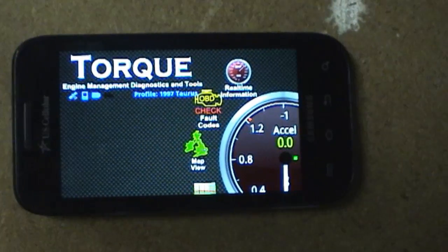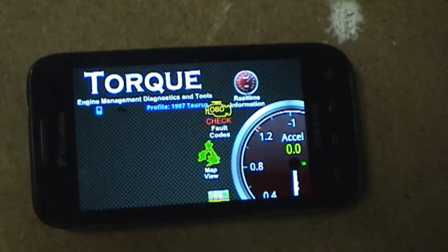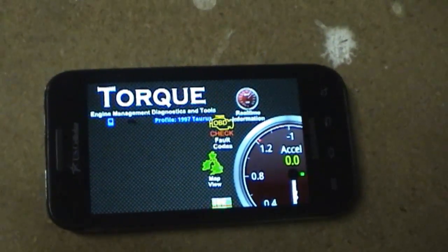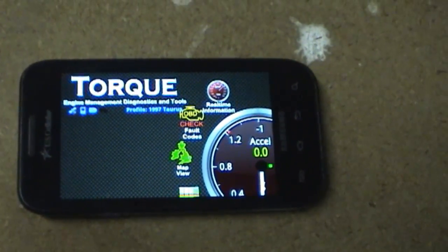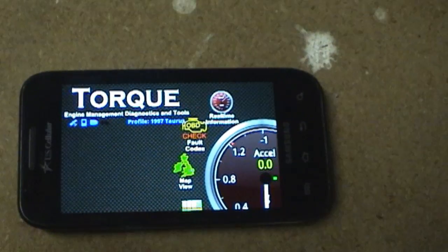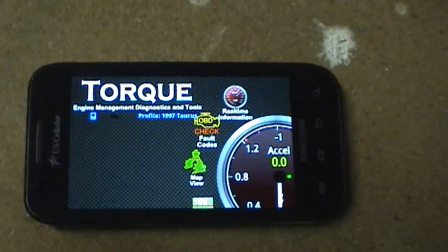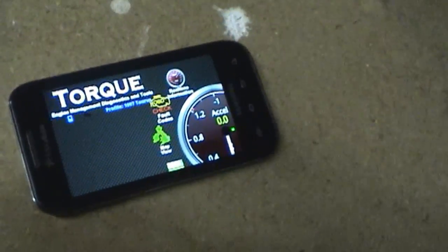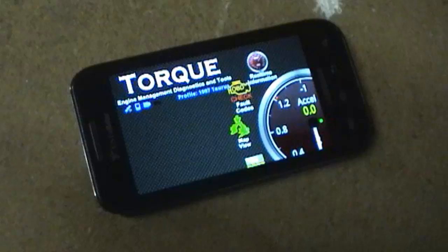If you are familiar with the Torque application for Android, it's a very cool app that I just started using about a month ago. You have to buy a Bluetooth wireless OBD transmitter dongle that plugs into the car's OBD2 port to transmit the signal via Bluetooth to the Android phone so Torque can get the data.